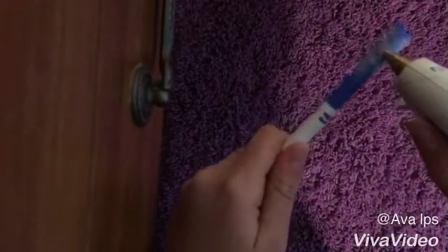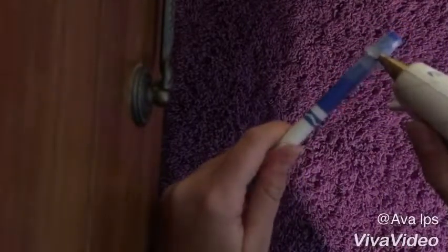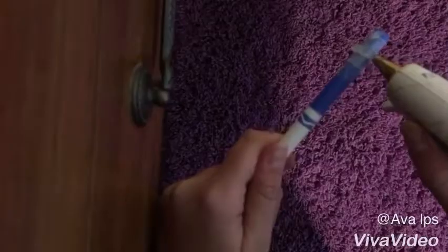Right here I'm just gluing a necklace shape all around it. And right here I'm just fixing it up a little bit and then you've got to wait for it to dry.